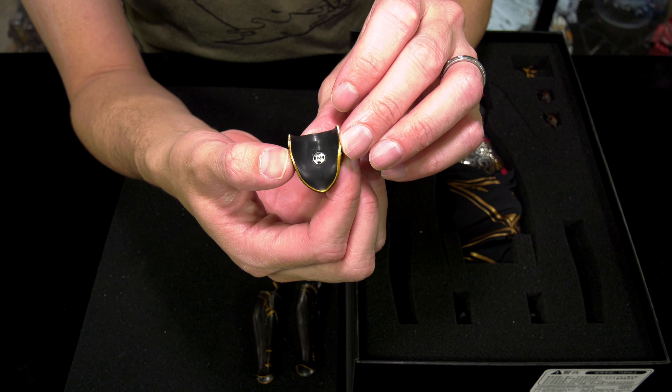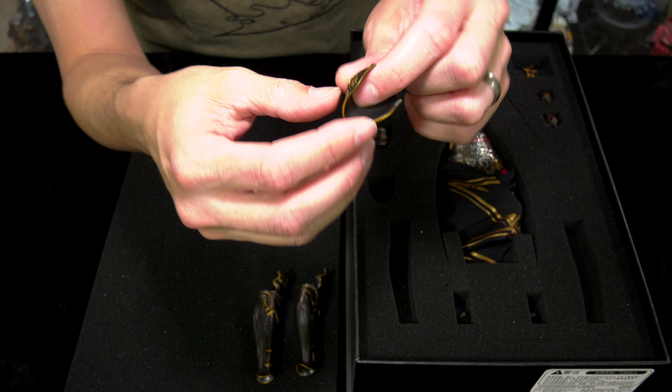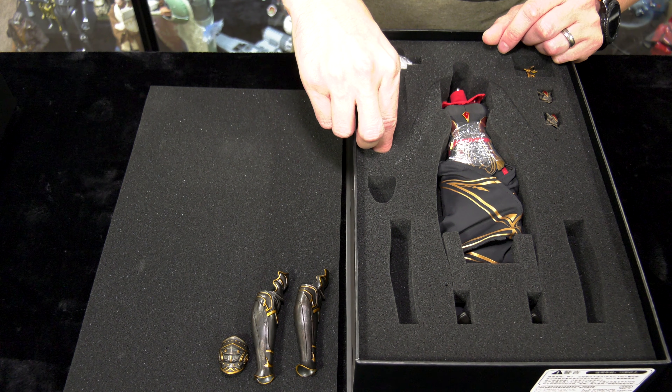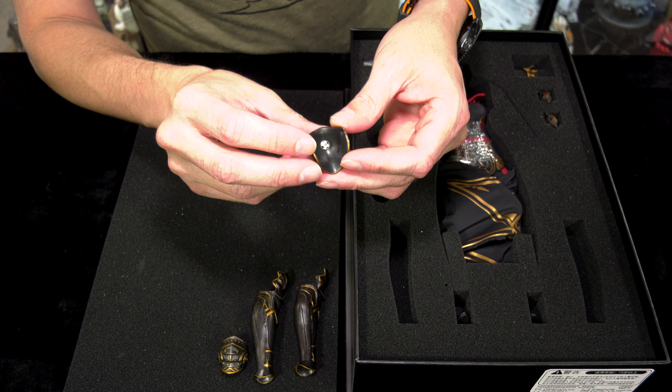The detail on this is right on par. I do get annoyed with that little button attachment — it's a pain. It's hard to attach the shoulder armor where you're trying to line up the little divot. So it can be a little bit challenging.